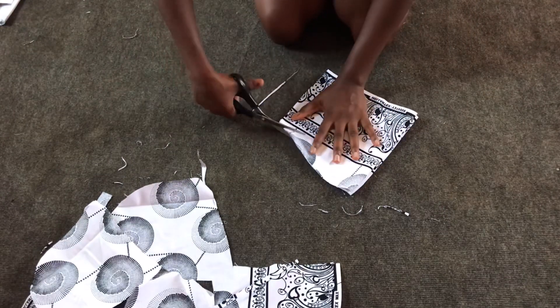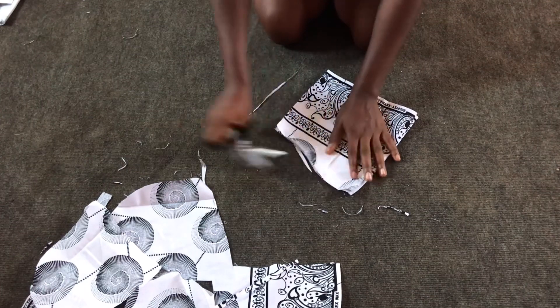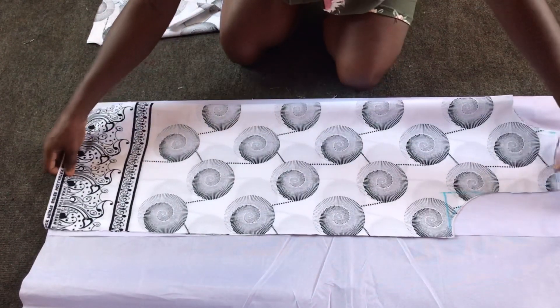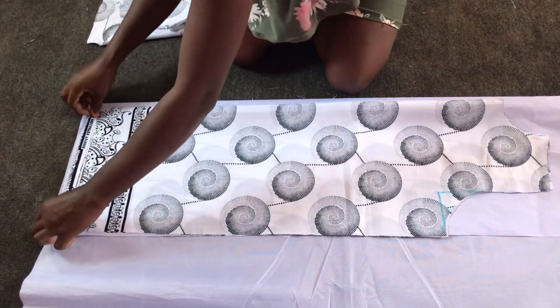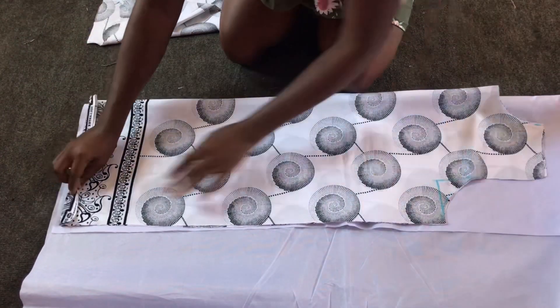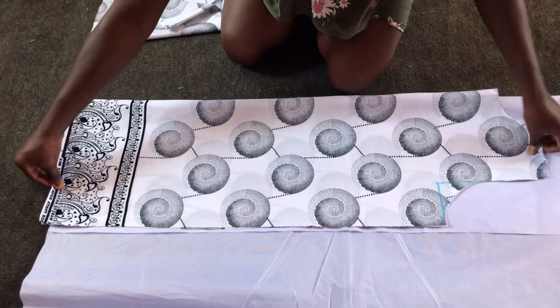I cut out two pieces. Afterwards I'll notch them to enable me to match them with my shoulder line. After cutting out, I'll then cut out my lining pieces. I'll let the main fabric exceed the lining pieces by about one inch, so that when I sew, the lining will pull inside and not show out.